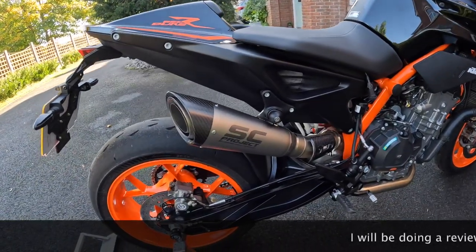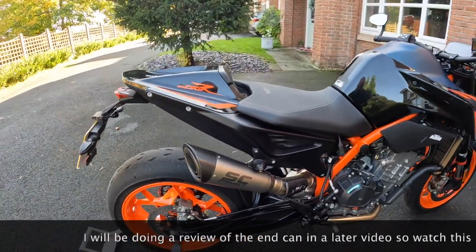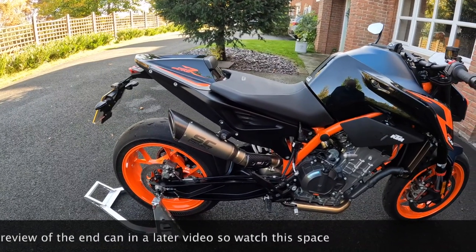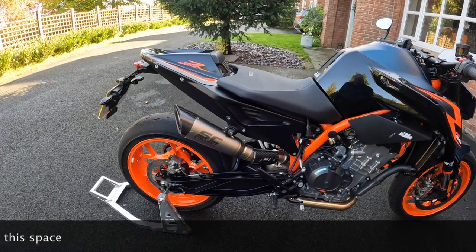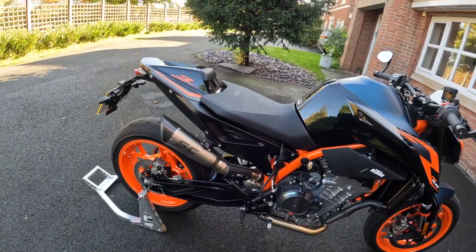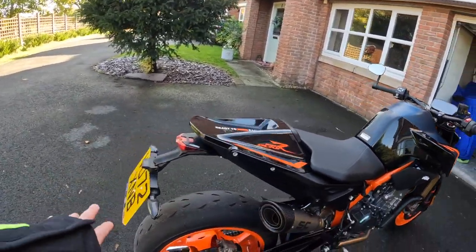I've put the SC Project SP1 exhaust on. The original one is completely unsightly — looks like it's been welded by a blind person or a monkey, one of the two. I've left the cat in although I'm going to change that in the future — not quite sure on that one yet.